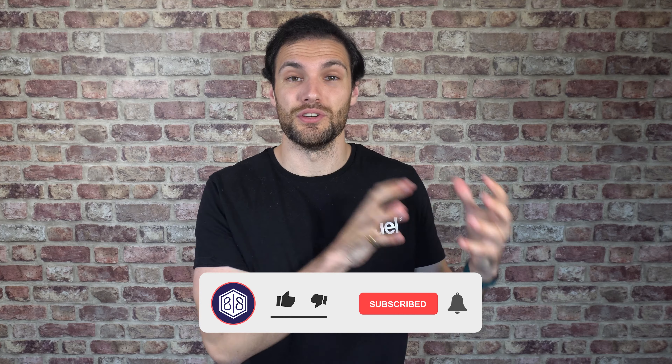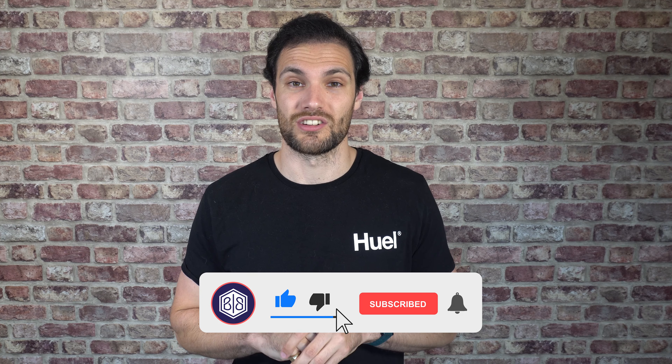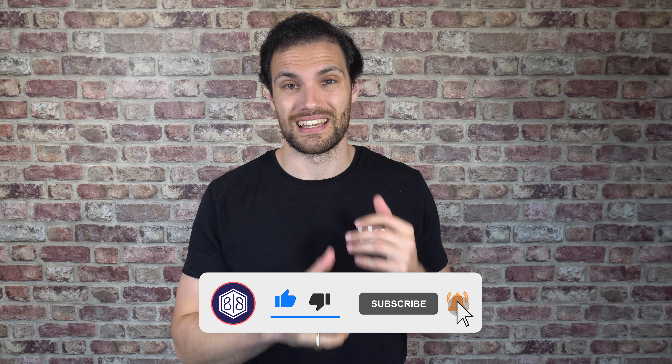Hopefully you found this video helpful. If you did, consider giving us a thumbs up, and if you like these sorts of videos make sure you subscribe to the channel to stay up to date with all our latest videos, self-help, and general guidance on back pain.